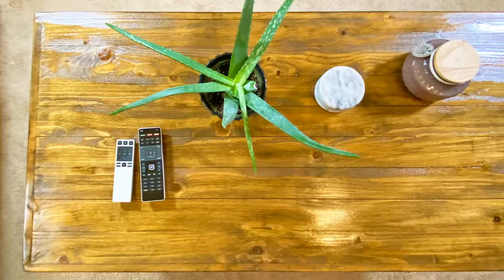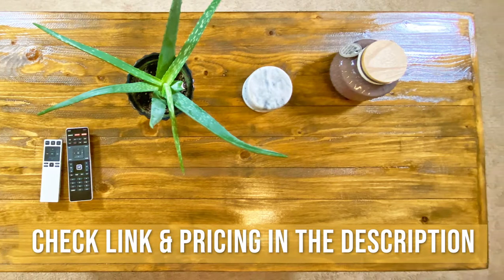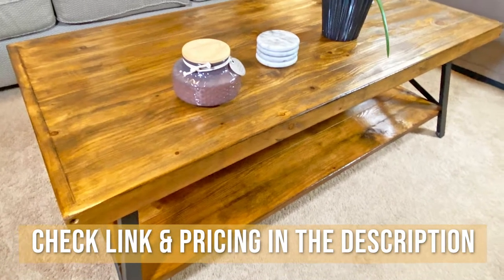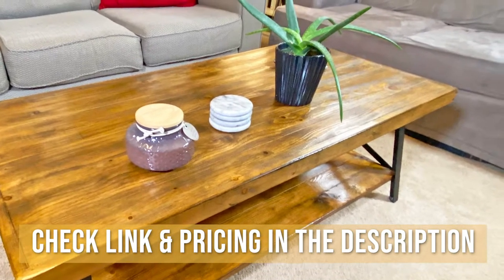One thing we did want to touch on is the color. Although in the description it's called a brown, it's a little bit more of an orange. There's just a slight orange tint when the light hits it — and we're not talking about traffic cone orange. It's a very woodsy kind of orange. It is pine wood, and that does have sort of an orange tint to it.